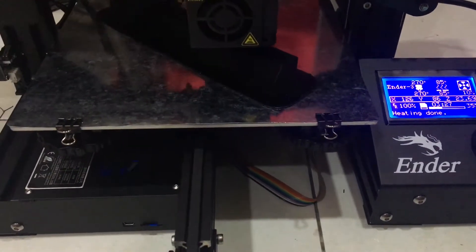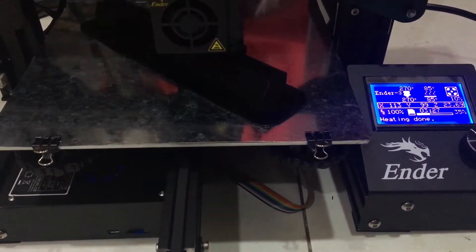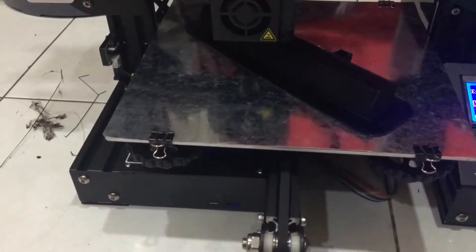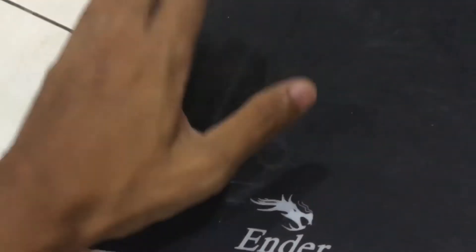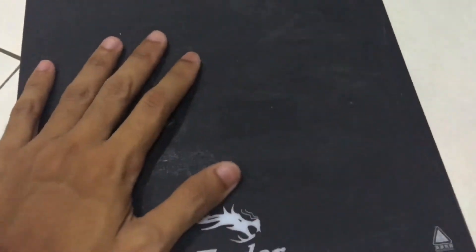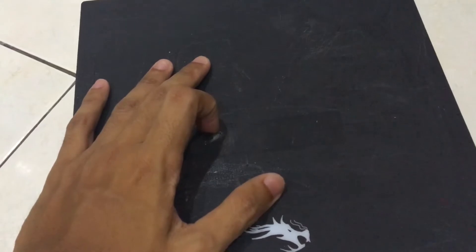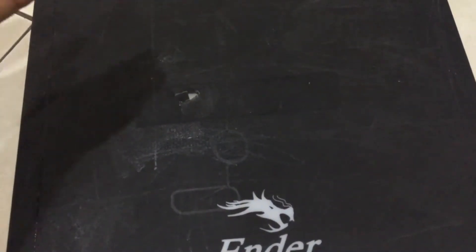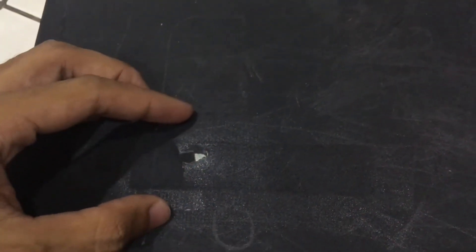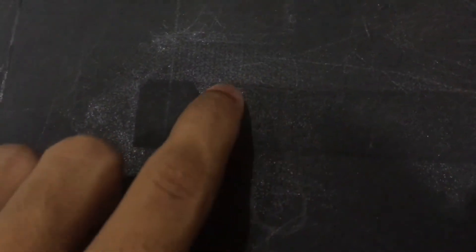Hello everyone, today in this video I'm going to show you how to make your own 3D printing bed. I am using an Ender 3D printer and I'm currently having a problem with the current Ender 3D printing bed. I just used this 3D printer about six times and on my sixth attempt, when I tried to peel off my 3D printed materials, it came along with the printing bed.